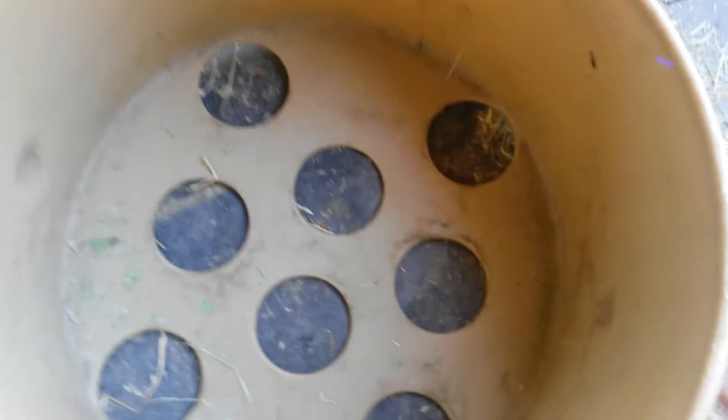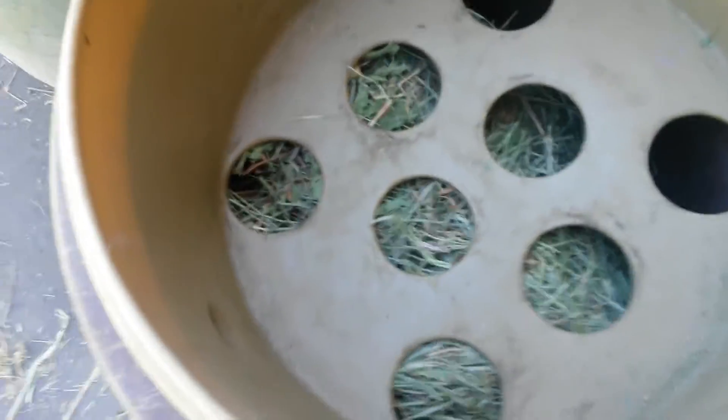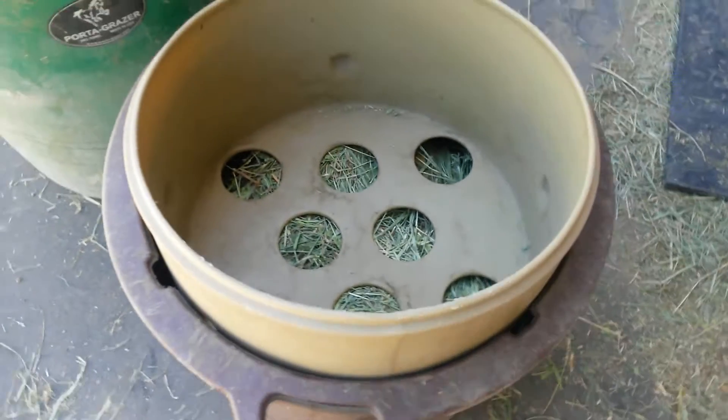I wanted to show how easy it is to put the pan back in the Port-a-Grazer. There's a hole in the side — I put my finger in it, and I line it up over here with the arrow. And that's the only way it'll go in. And then it goes in, it turns, and now it's locked in, so the horse can't pull it out.